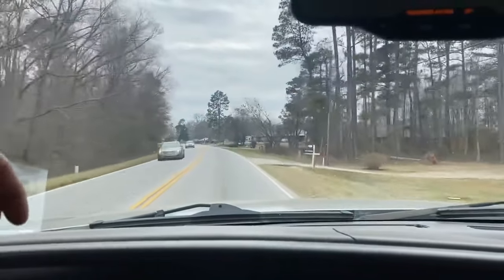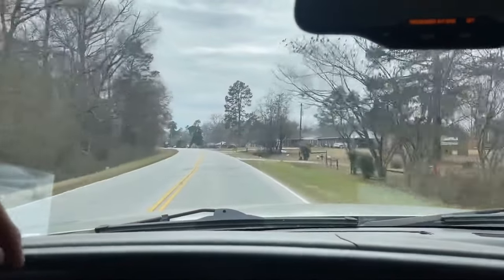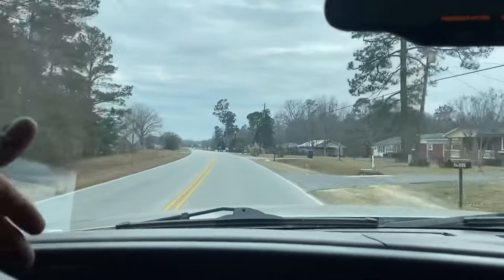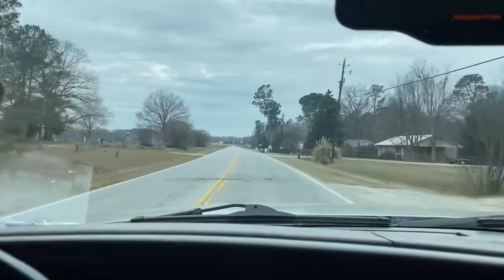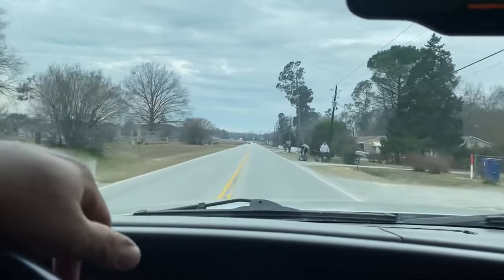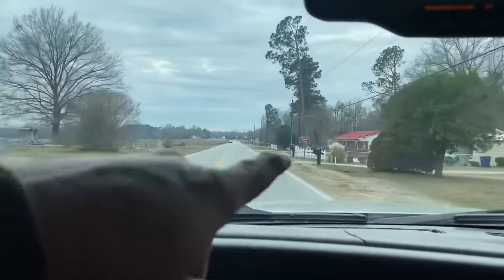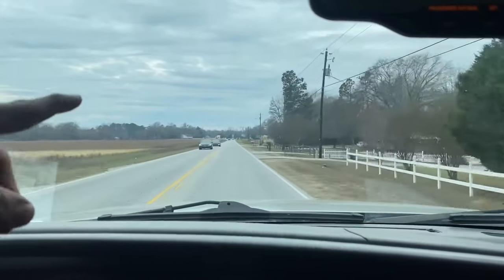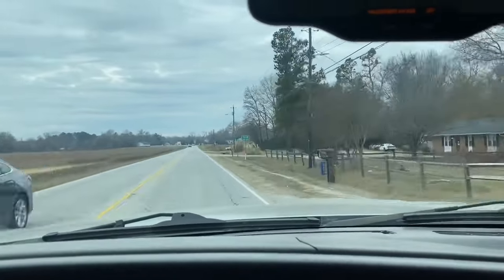We try to do all this stuff with surplus materials. If you've got brick and we need brick, we'll buy whatever color you've got and make it work for our application. It says historic mile marker, half mile — whatever the name of that little town is. T-A-T-U-M town limits.